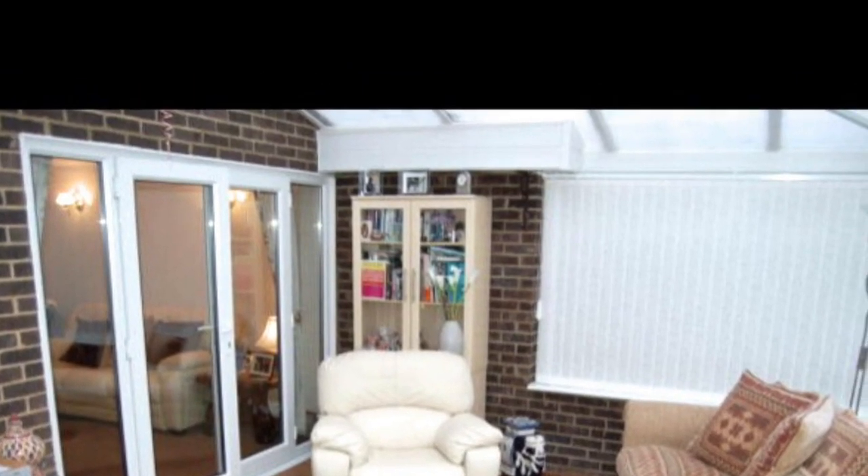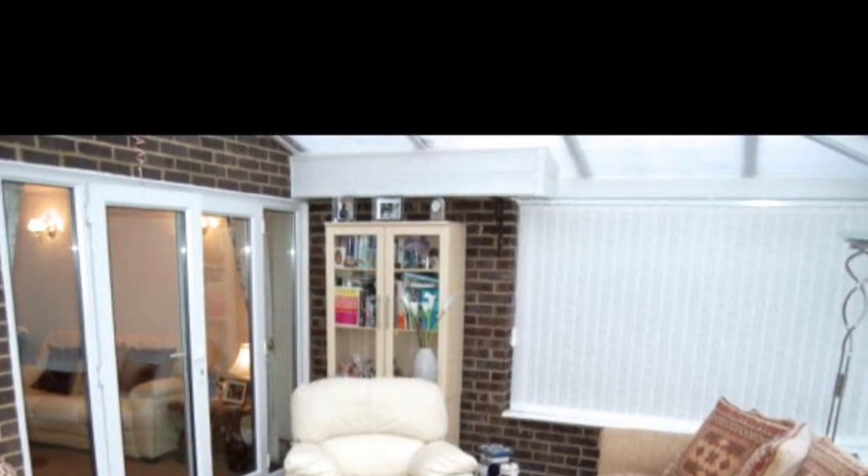Hey guys, thanks for watching. Today I am decorating my conservatory for spring and I thought I'll take you along with me.